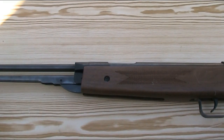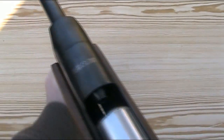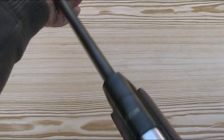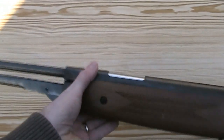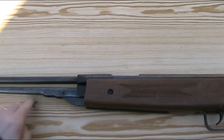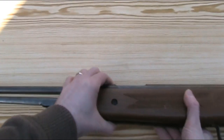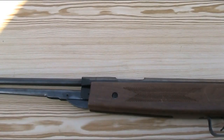The DB4 is a spring piston under-lever rifle which you load directly into the breech under this cover. That allows for greater accuracy as it has a fixed barrel, and you don't need to try and line up a rotating loading tap as on some under-levers. The under-lever is held in place with a basic metal clip under the barrel. It's 41 inches or 104 cm long with a 17.5 inch or 45 cm rifled barrel, and it weighs 6.4 pounds or 2.9 kilograms.